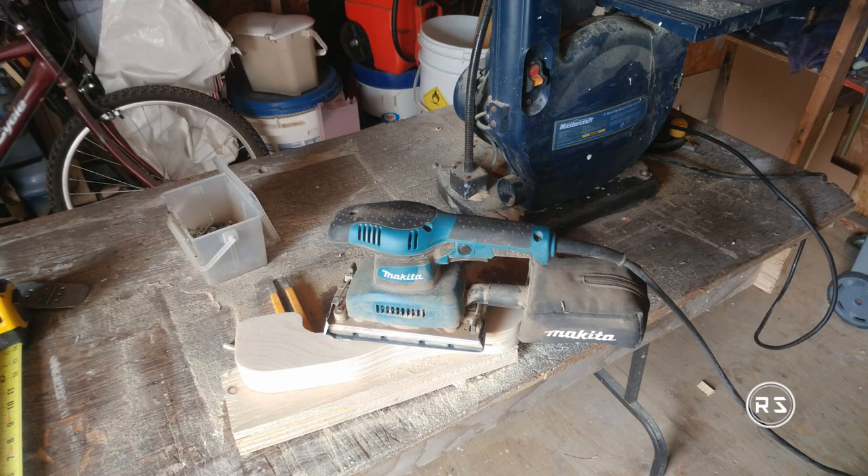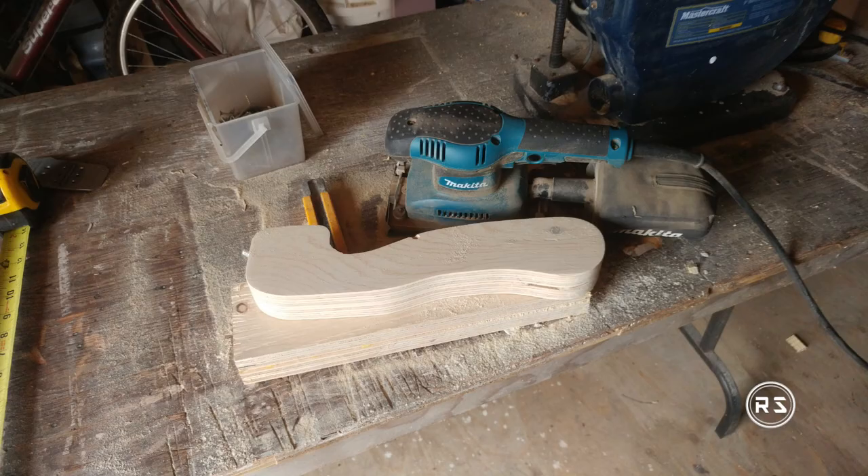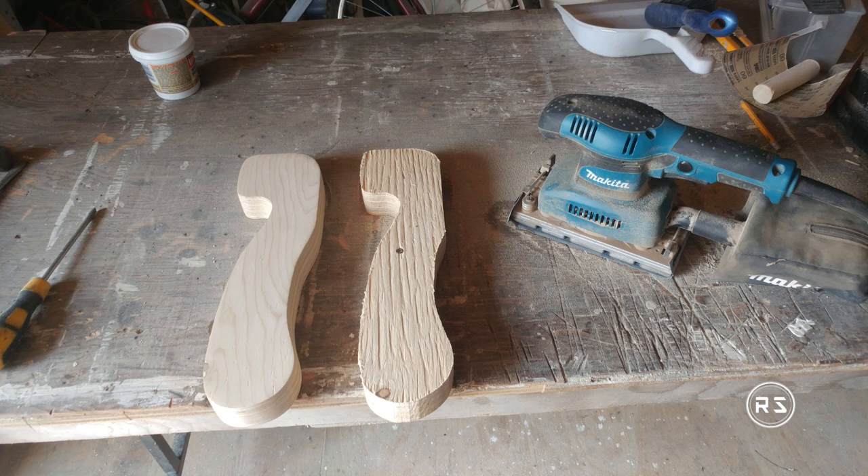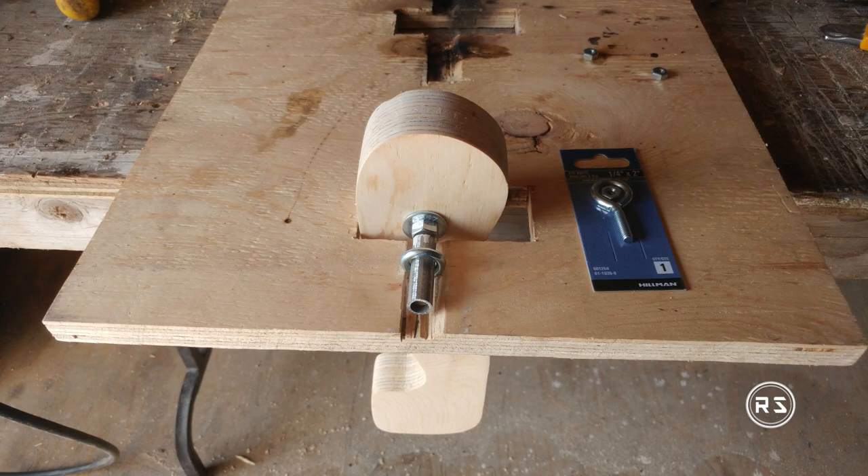I used rough plywood because I didn't mind sanding and working on the wood, but for those who don't have the tools or time, you can buy plywood with a more even finish — though it will be a little more expensive. After sanding, you can really see the difference, and with a little time and some elbow grease you can achieve a very smooth surface.